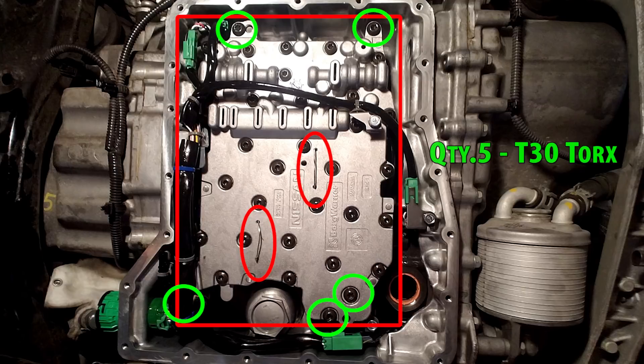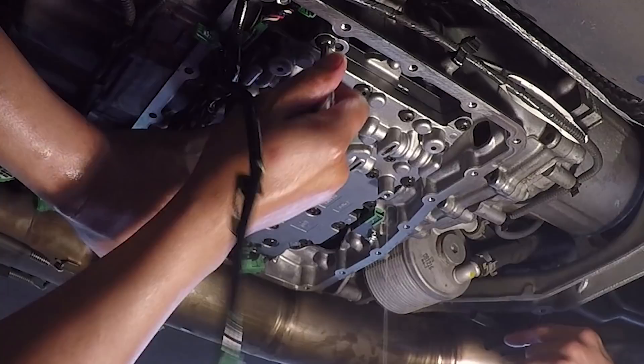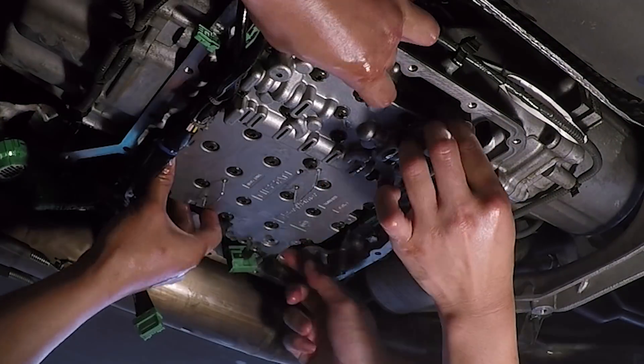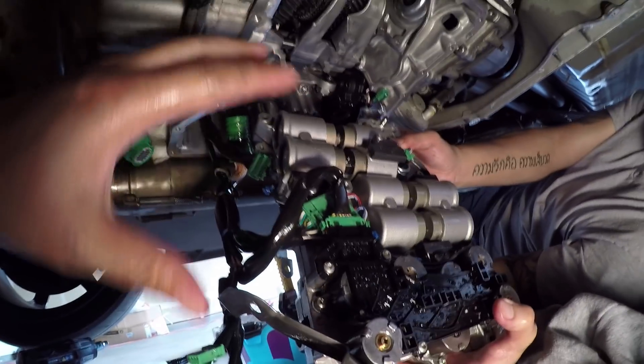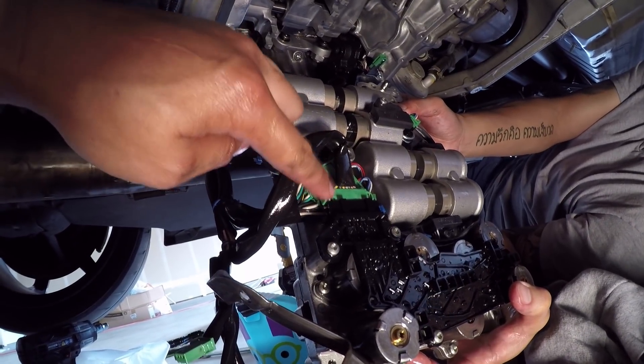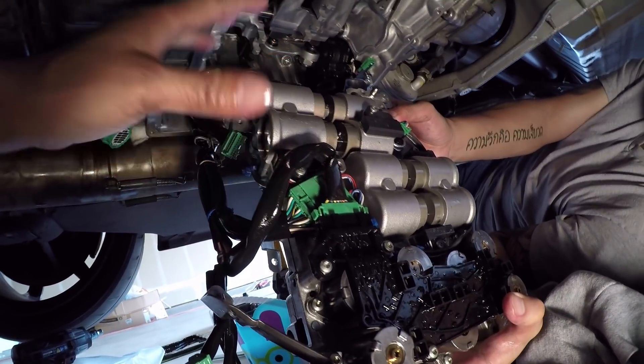You'll need to unbolt these five bolts using a T30 Torx. Be careful not to round out the head because they are very shallow, but if you do, you can get deeper ones from Jack's Transmissions. We also found two more green connections hidden on top of the actuator module which need to be disconnected before we can take it off.